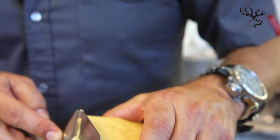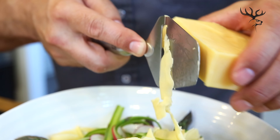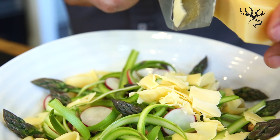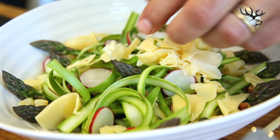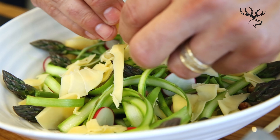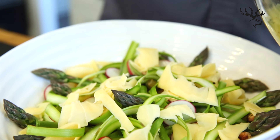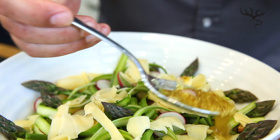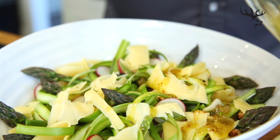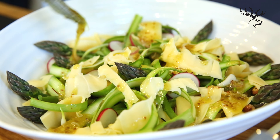Finishing with some nice thin peels of gouda cheese — this rich cow's milk cheese will give it some really beautiful flavor. Just arrange that on top; you can see that nice blonde color looks just beautiful. Now add some of this vinaigrette — the vinaigrette will slightly begin to pickle some of the asparagus, and those pops of mustard seed will just be an explosion of flavor.